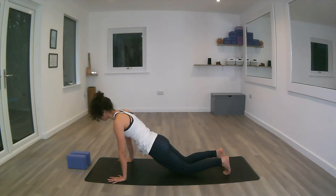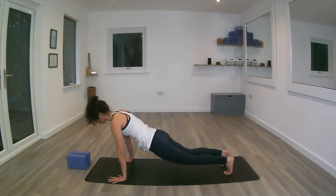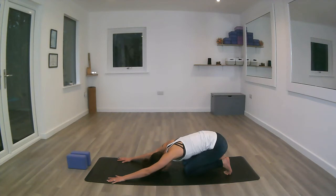Keeping the core engaged, neck in line with the rest of the spine. On the next exhale, if you're not already there, dropping the knees down and the bum back onto the heels, forehead to the mat into extended Balasana — extended child's pose.